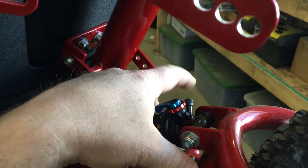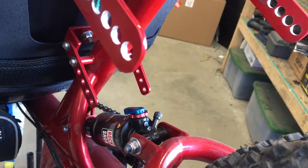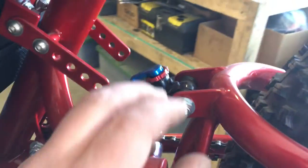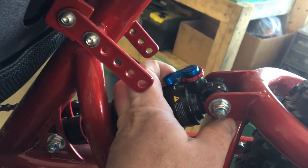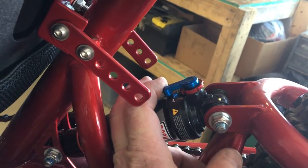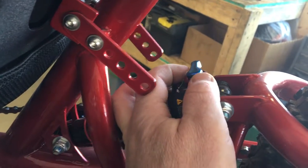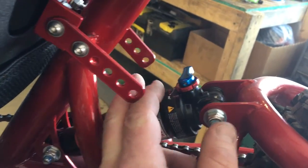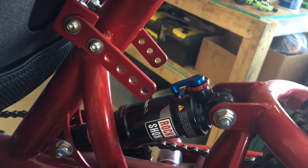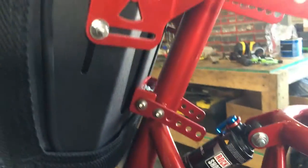You remove this cap right here and fill it up with however much air you need. This is basically a lockout feature for your shock — open means it's going to work, and closed means it'll be fully rigid. This is also a rebound adjustment, and there should be instructions in the box on how to adjust that if you need to.